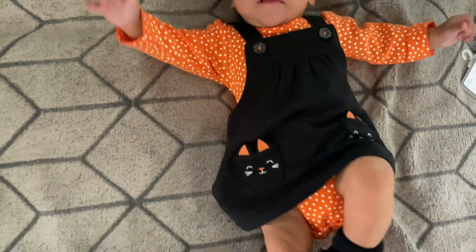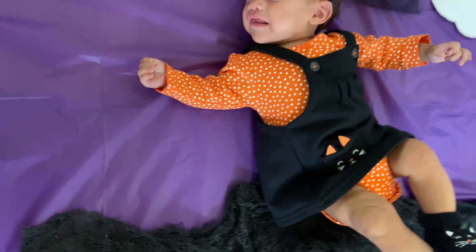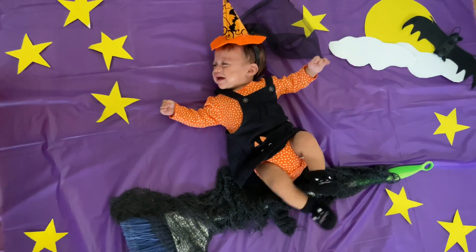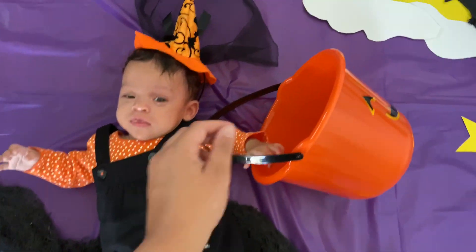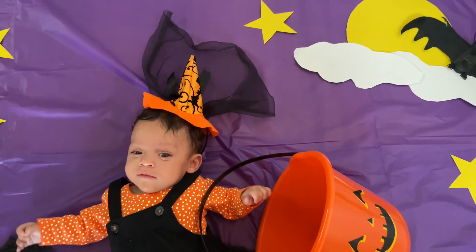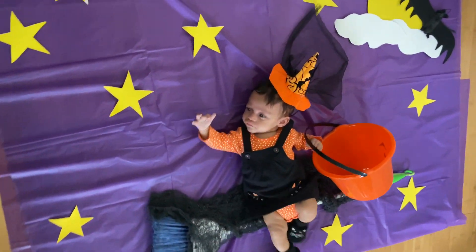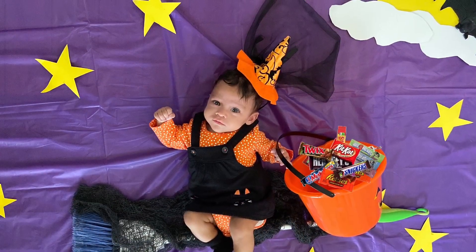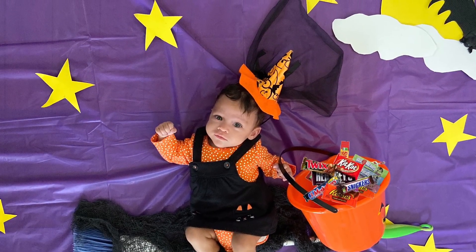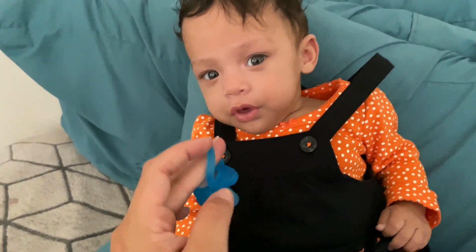Look how cute and perfect this outfit is! Time to set my model on set — and she is not having it. The witch hat and the bucket were a dollar, so with everything the total for this backdrop was six dollars and fifty cents. Towards the end Libby started liking it. Here's the final look — special thanks to our little model. You're the cutest witch ever!